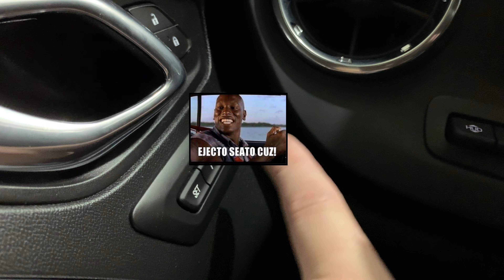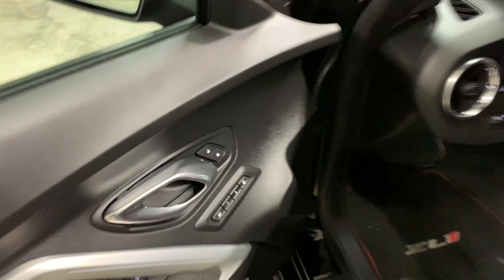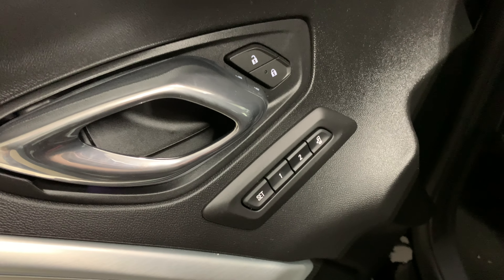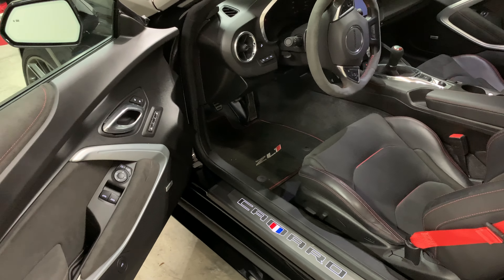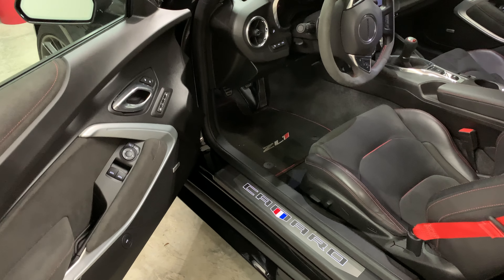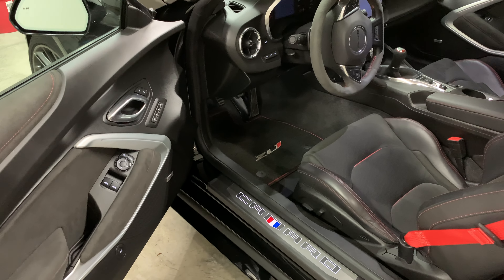What's up guys — today we're talking about setting these memory seat buttons right here. I've had a couple requests for a video like this about setting the easy exit and setting the memory on the Chevrolet, and more specifically the Chevrolet Camaro — but almost all Chevrolets are going to be about the same.